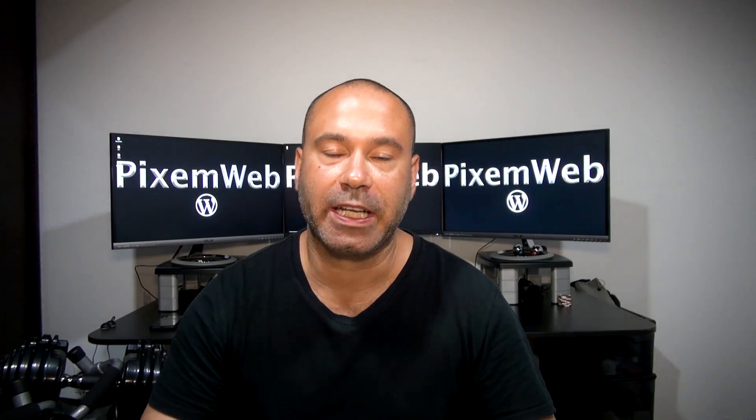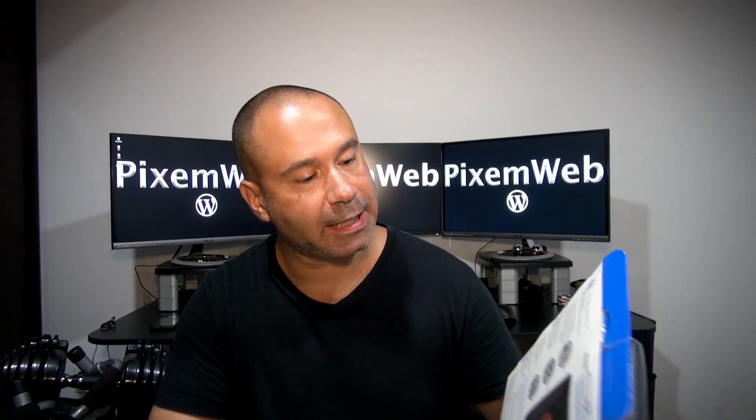What's up everybody, welcome back to another video. Today I'm going to be doing an unboxing and initial review of the Kensington Expert Wireless Trackball Mouse. This is a huge trackball used with either Windows PCs or a Mac computer, and it has one of the largest trackballs in the industry.